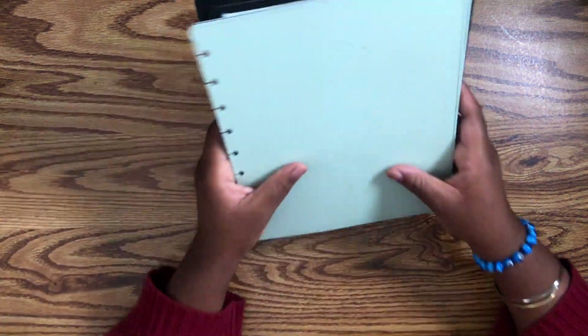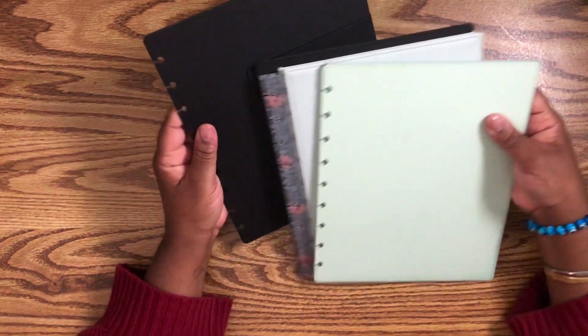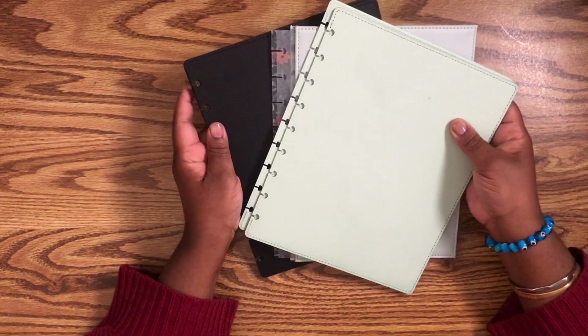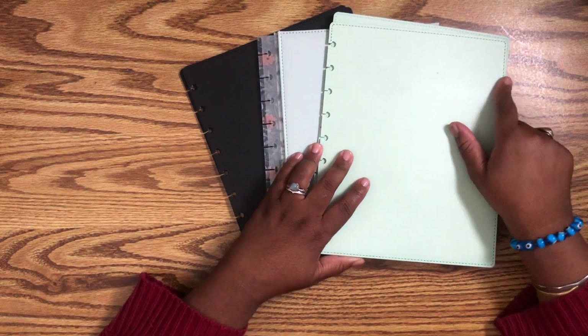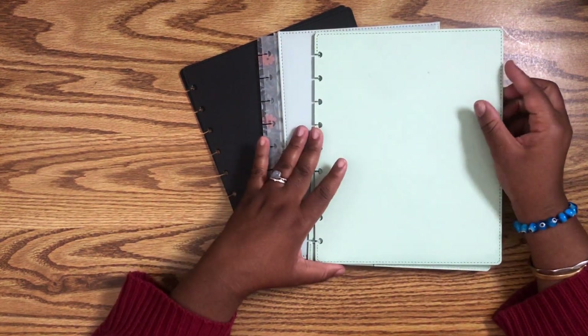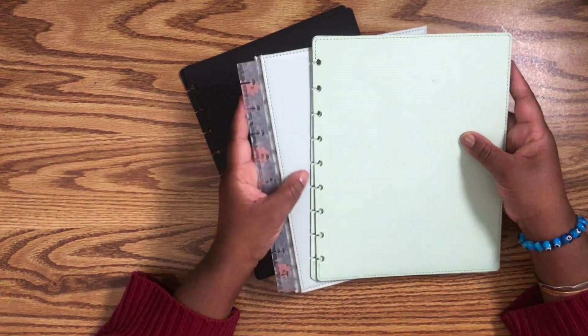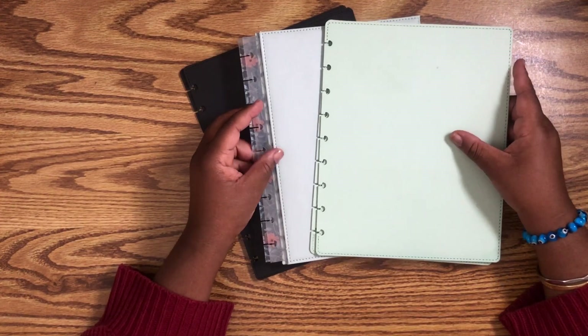If you don't know, Happy Planner is a disk-bound system. These are their snapping covers — excuse this one, it's a little bit dingy. But these are just a couple of the snapping covers that I have. I love these. They're like a faux leather and they really make your planner pop. I know these are super similar, but they're not quite the same.